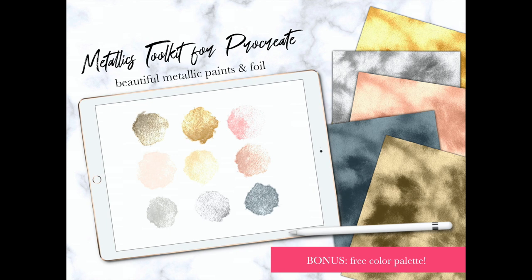Hi, I'm Diana, the artist behind My McDoodles. Welcome to my channel. This metallics toolkit for Procreate just launched on my Etsy shop, so I wanted to show you a little bit about it and how to use it.